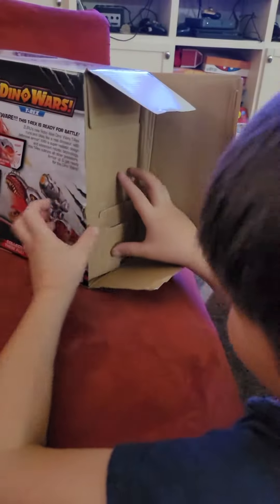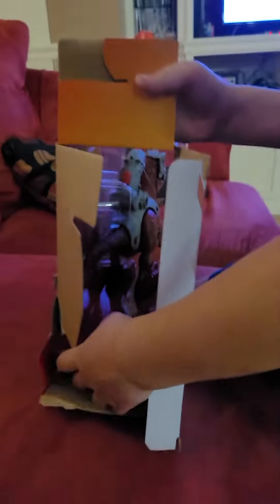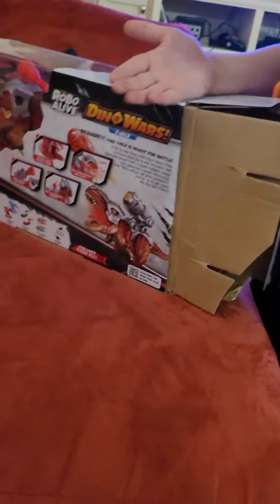Get rid of it, bro. Okay, come on, cut. Okay, we got it open. There we go, got it open. Oh my gosh. Could you hand me the scissors? I need to cut. There you go. Thanks.